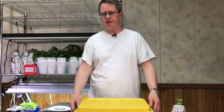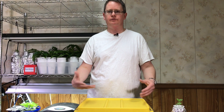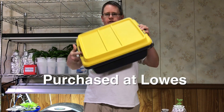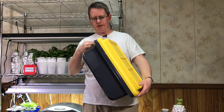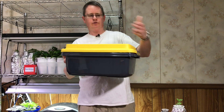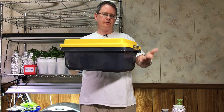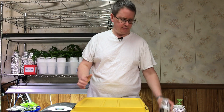Basically it's a non-circulating hydroponic method, so you don't need any air stones or anything. This is what I'm going to use to build this — it's about a 4.5-gallon container. I like this because the lid is raised so I can get more head space and actually use more solution.